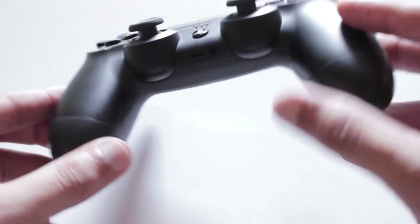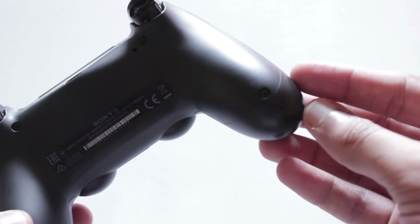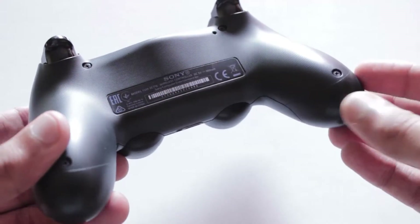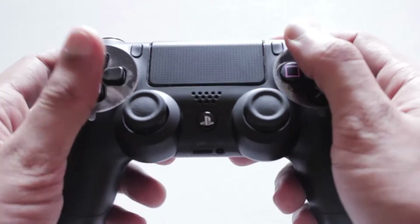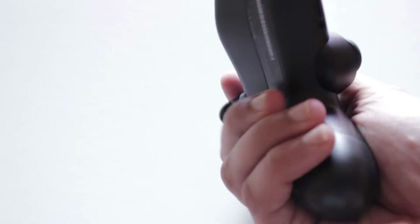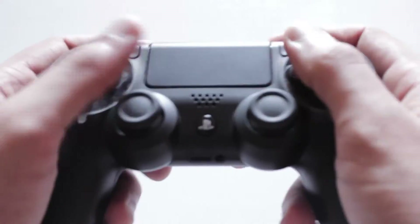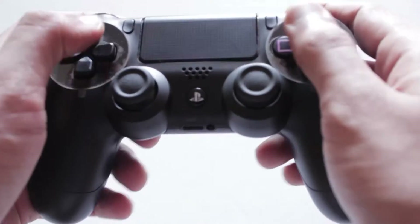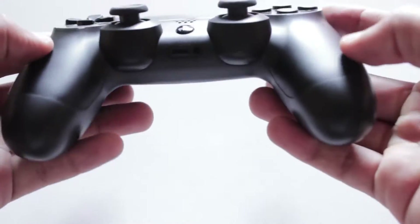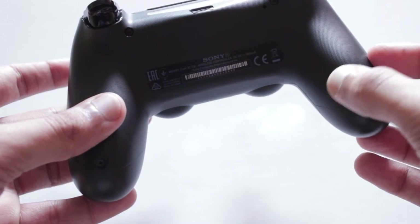Another thing I really liked about it is the back panel has this texture. I don't know whether the camera will pick it up, but there's a really granular texture throughout the entire back panel — they have not spared any inch on the back panel. It's not smooth, so it feels really grippy. It offers a lot of grip, and that is important because when you hold the controller your hands are gripping it, and you want that grip. It feels really sturdy in your hands.